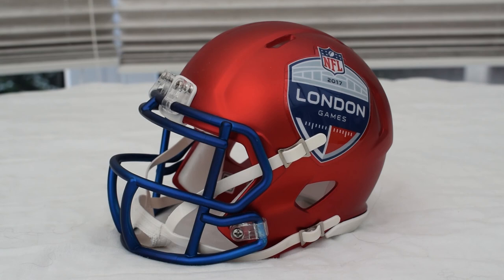Comment below to let me know if you want me to review any more helmets. I do have the LA Rams helmet and I'm trying to build my collection, so let me know what you think in the comments. Thanks for watching, hope you enjoyed the video, and I'll see you guys later.